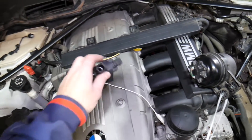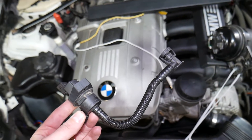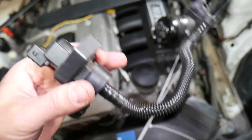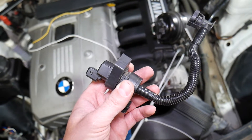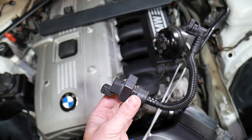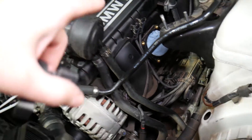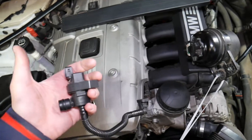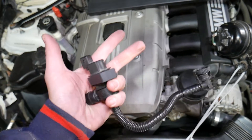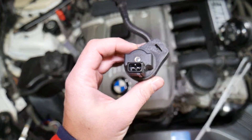Let's explain how the purge control valve works and what it does. When you put fuel in your gasoline tank, that gasoline will expand and create fumes and vapors. There is a sensor that detects pressure in the fuel tank and it will tell the purge control valve solenoid to open. The fuel fumes and vapors will then be injected into the intake manifold of your BMW — they'll burn through the engine so the vapors are not released into the atmosphere. This makes your engine more efficient, you won't burn as much gas, and it's a very important component of the EVAP system.